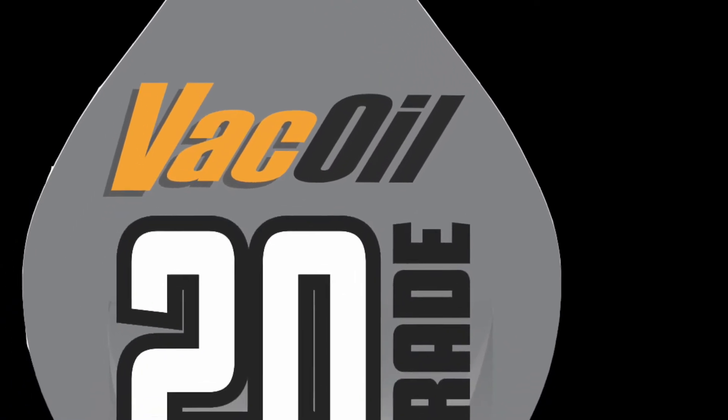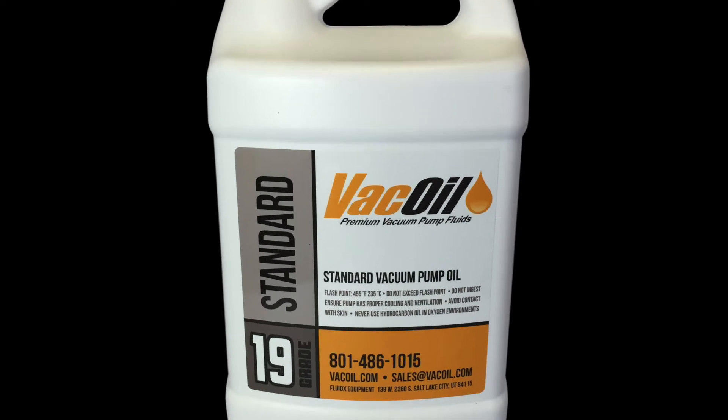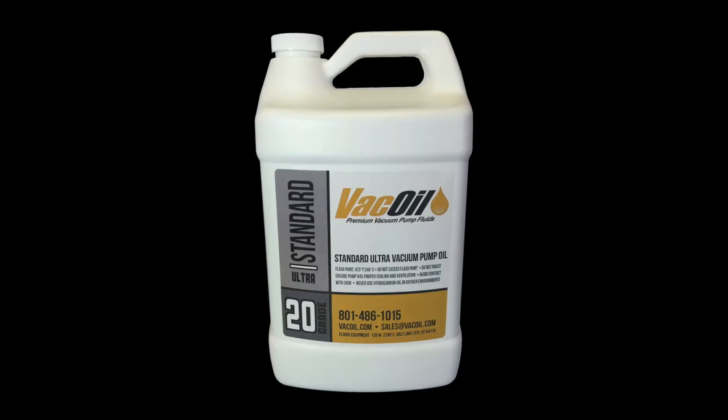Hi, today I will explain the benefits of our 20 grade vacuum pump oil. First, any pump that uses our 19 grade oil can upgrade to our 20 grade oil.